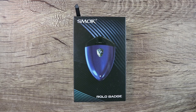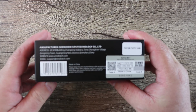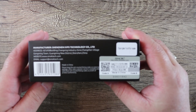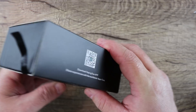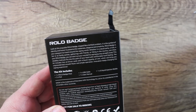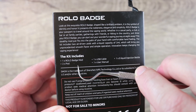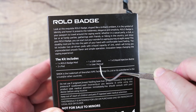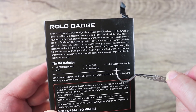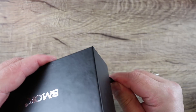Welcome down low to the Smok Rolo Badge pod system. This is the packaging it comes in. There's a scratch and sniff sample — not for sale. What's included with this device: one Rolo Badge, two pods, a USB cable, a user manual, and an e-liquid injection bottle.